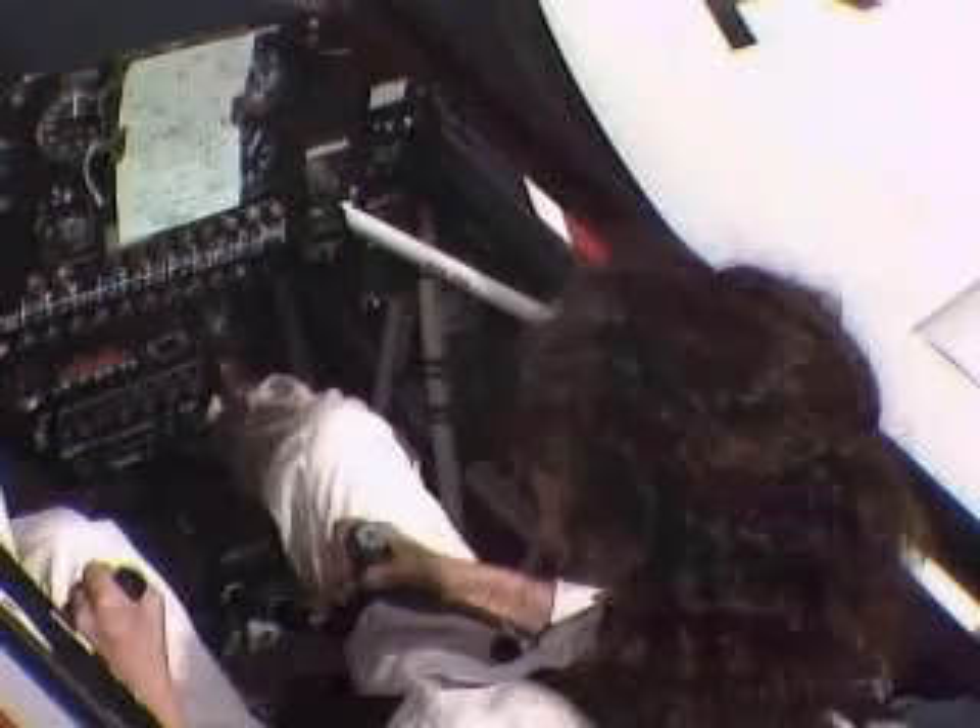As the nose approaches 45 degrees below the horizon, add forward pressure on the stick and roll upright. Hold the 45 degree angle. Reduce to cruise power, add back pressure, and then repeat the process.